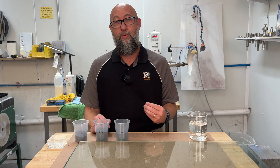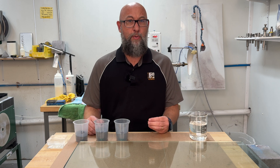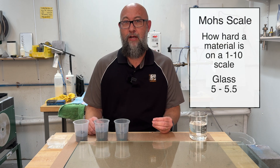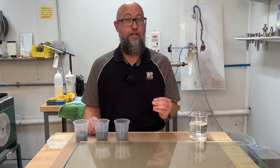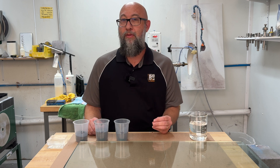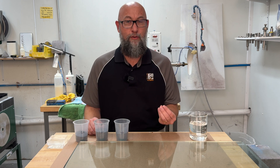Silicon carbide is a very sharp, very hard abrasive — about an 8 on the Mohs scale. Glass is about 5 or 5.5 on the Mohs scale, so silicon carbide is much harder than glass and will take material off very quickly. Silicon carbide is also extremely friable, which means it's going to break down very quickly as you use it.